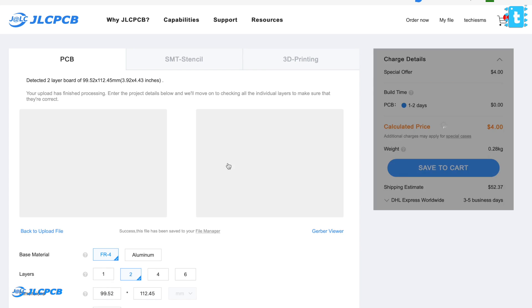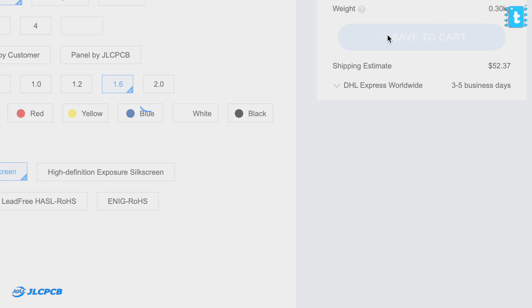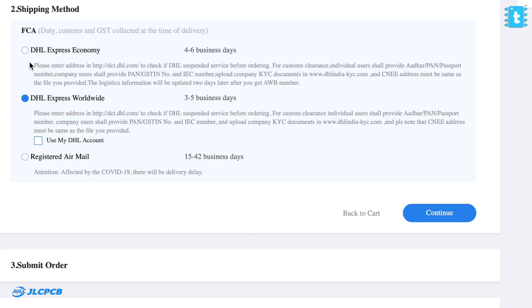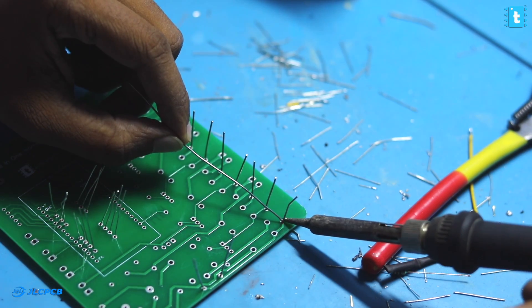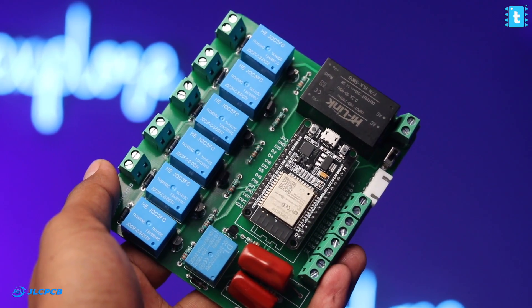You can try out JLCPCB for your custom PCB design order because the steps are very simple and you'll get the PCBs delivered quickly to your doorstep. You just need to upload the Gerber file of the PCB project, select the number of PCBs and color masking, and directly place your order. If you select the fastest delivery option, you'll get the PCBs within a week. So do try ordering your custom-designed PCBs from JLCPCB to make your project look neat and compact. After getting the PCBs and soldering all the components, the final hardware looks neat and compact.